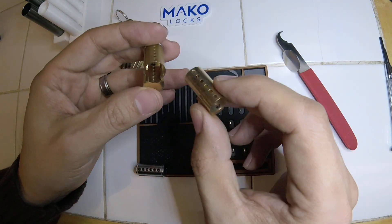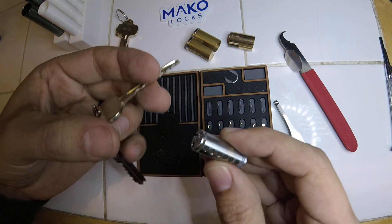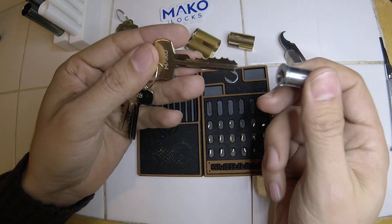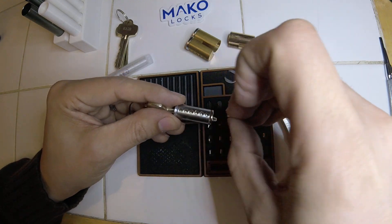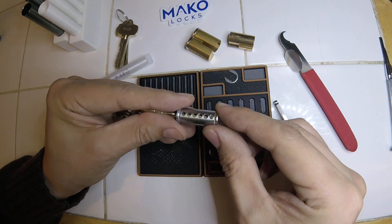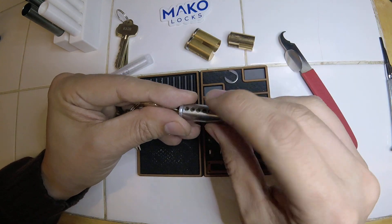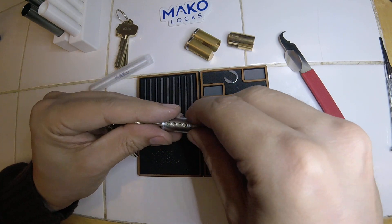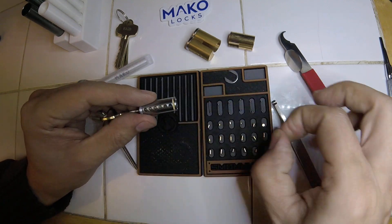What you can do is stick your operating key in the core. These Mako keys don't have shoulders on them, so you can go really deep. It's obvious which ones your key pins are. If you've messed up your key pin order, like any other gutting, you can stick them back in and make sure they go up to the shear line. Once you get them all in, they should all go to the shear line - none should pop up, none should pop under. That's how you know you have the right pins in the right chambers.